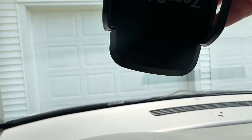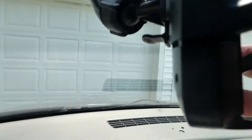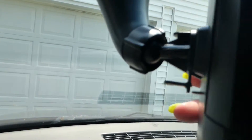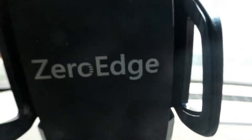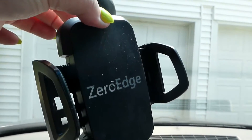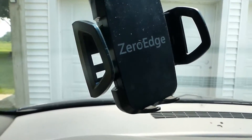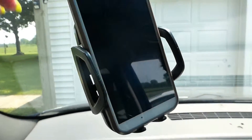This has a nice little adjustable swivel here so you can position it whichever way you want. On top there's a little button that you push and it will pop these little arms out — I love these kind, I like to play with them. Push the button in the back, the little arms come open, put your phone in.